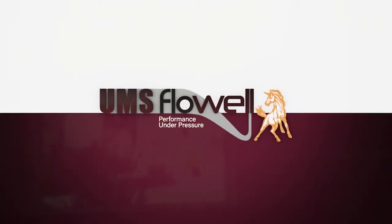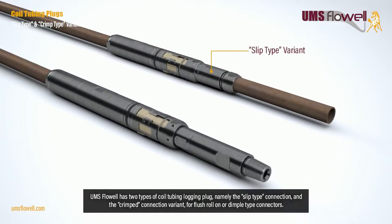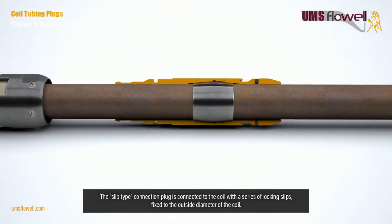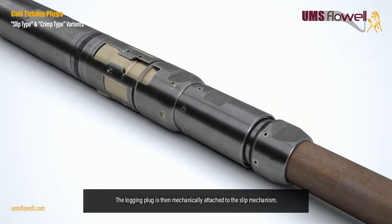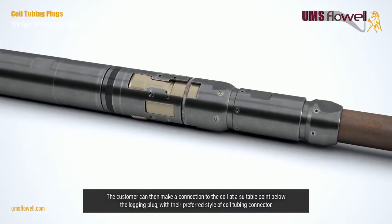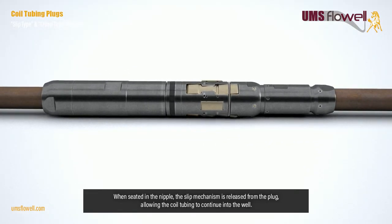UMS Flow Well performance under pressure. UMS Flow Well has two types of coil tubing logging plugs: the slip type connection and the crimped connection variant. The slip type connection plug is connected to the coil with a series of locking slips fixed to the outside diameter of the coil. The logging plug is then mechanically attached to the slip mechanism. The customer can then make a connection to the coil at a suitable point below the logging plug with their preferred style of coil tubing connector.